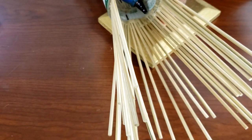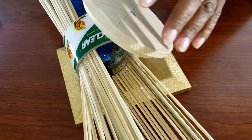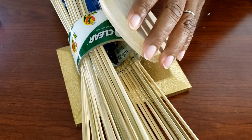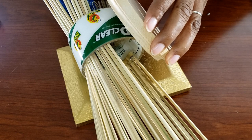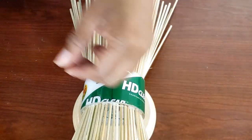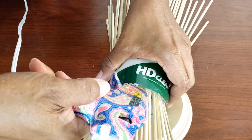Now that I've completely assembled everything, I'm adding a little extra glue because I don't want those skewers to move at all during installation or during the entire time they're hanging on the wall. I added extra glue — triple layers in some cases — to make sure they were firmly in place.